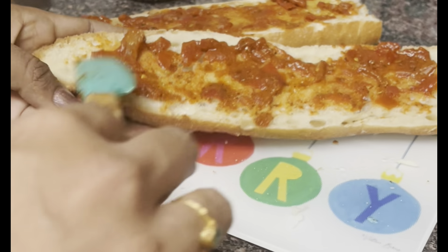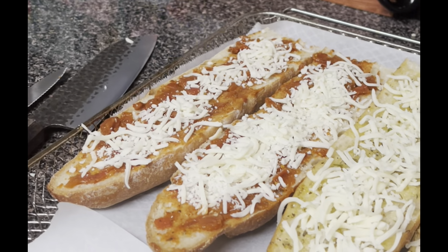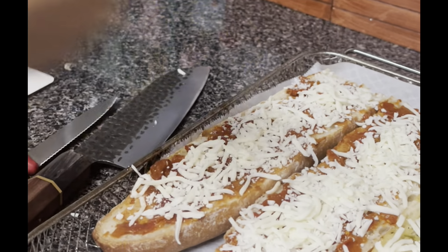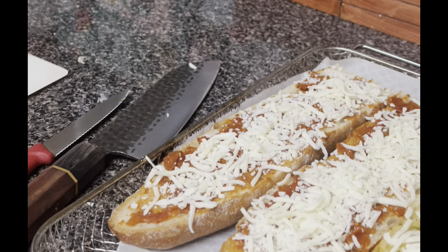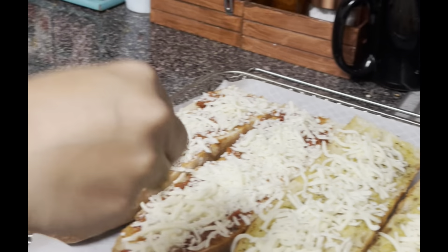This pizza sauce is very simple. You can add some butter, garlic, onion, thakali, thyme, and pizza seasoning. You can mix it all in. You can make a batch and it keeps for one week.